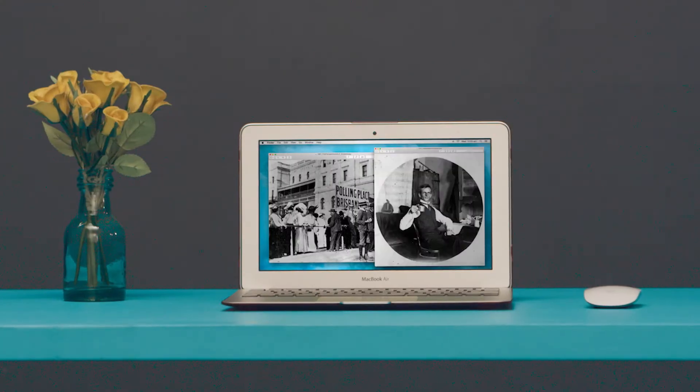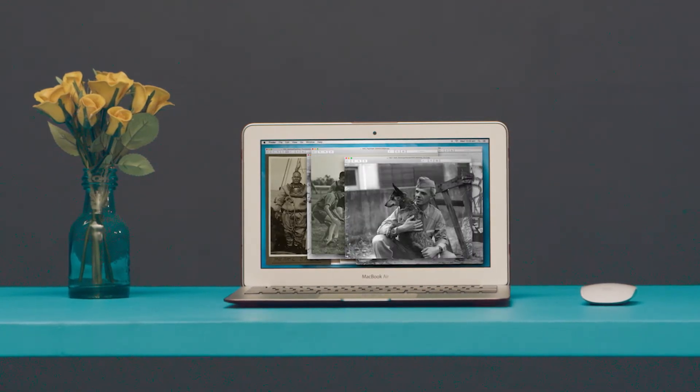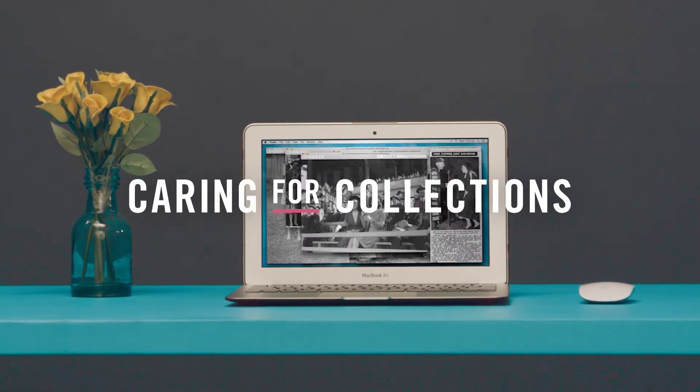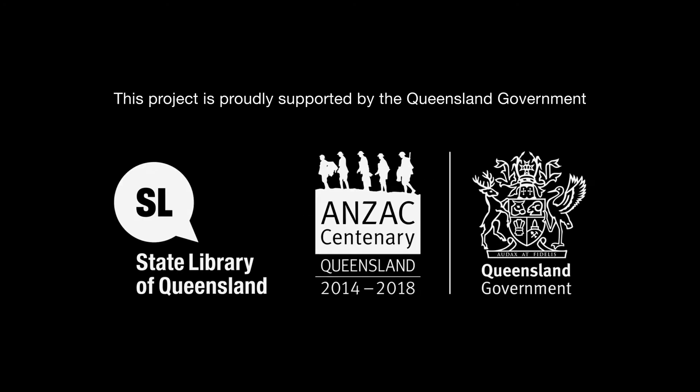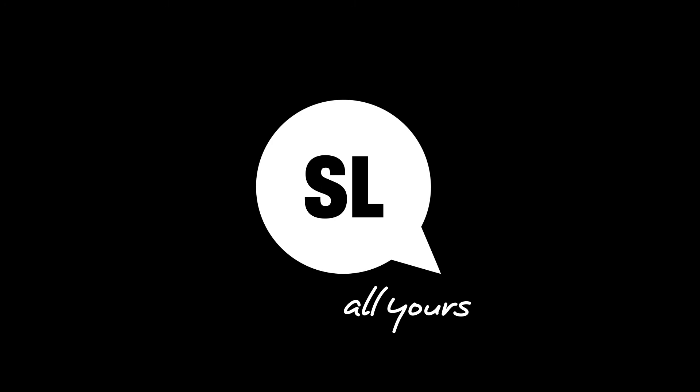With a little care and the help of technology, you can play your part in caring for our history. For more information, visit the State Library of Queensland website.